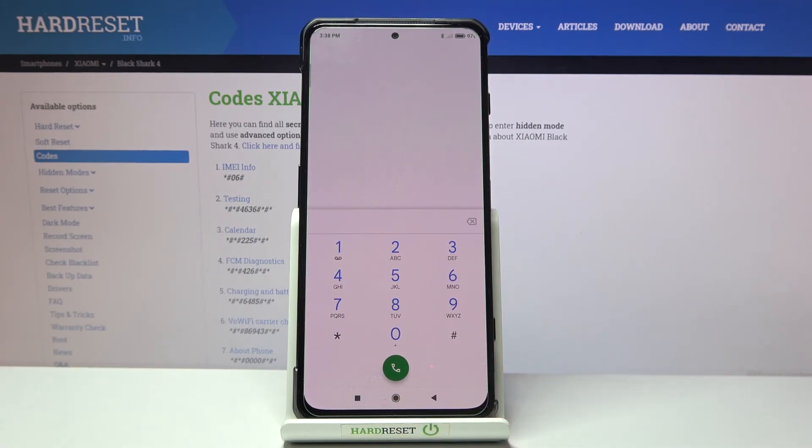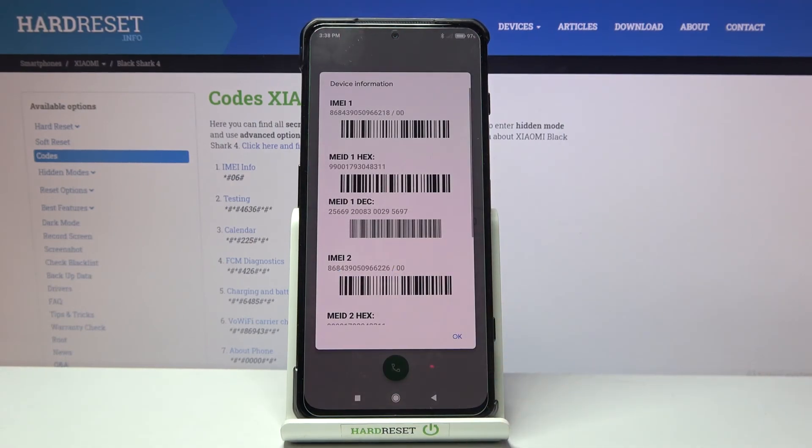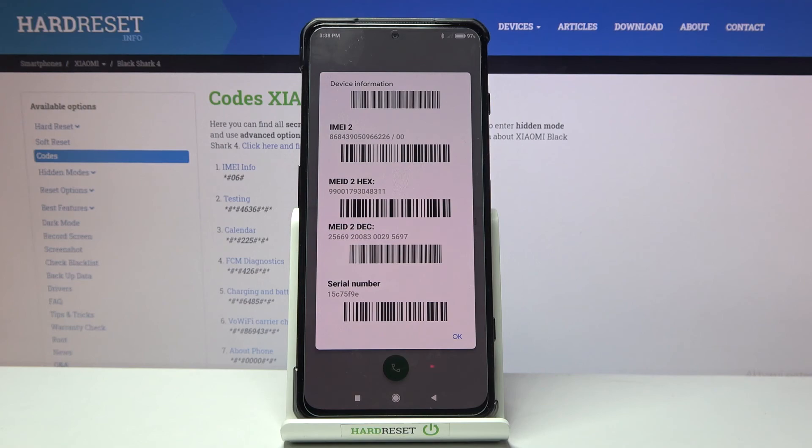The last code is super quick and easy: *#06#. As you can see, this one provides you with device info — IMEI and serial numbers are right in front of you. That would be all — thank you for watching, please subscribe to our channel and leave a thumbs up.